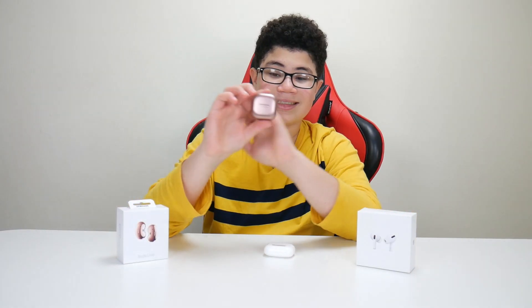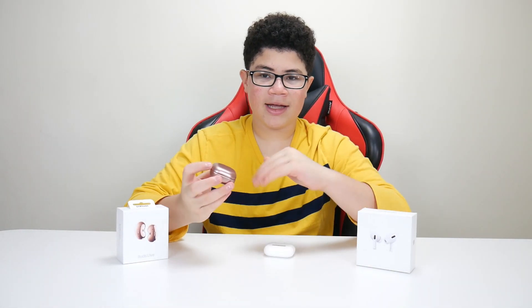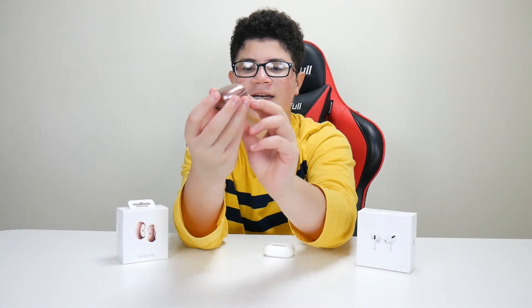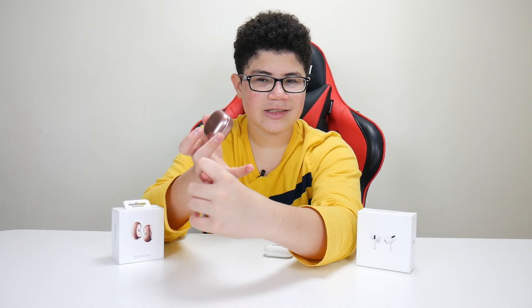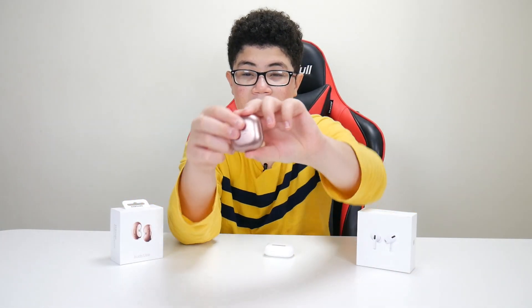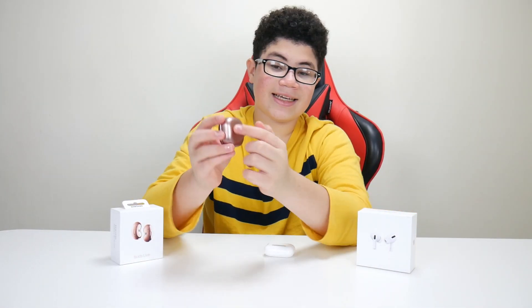First things first are the cases. The Samsung Galaxy Buds Live case is super slick. It has a matte black or matte rose gold feel to it. It has a USB Type-C on the back and an LED indicator if the battery is over 30%. When it's yellow, that means it's in the middle or it's charging. When it's green, it's at 100% or above 80. It has Samsung and 'Sound by AKG' on the front, and a circle on the bottom for wireless charging.